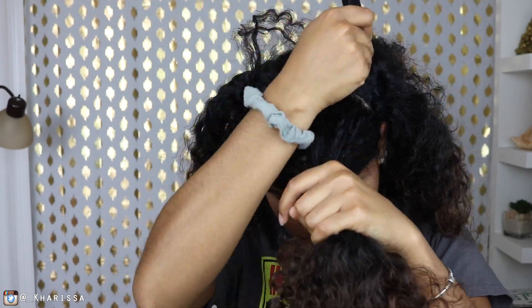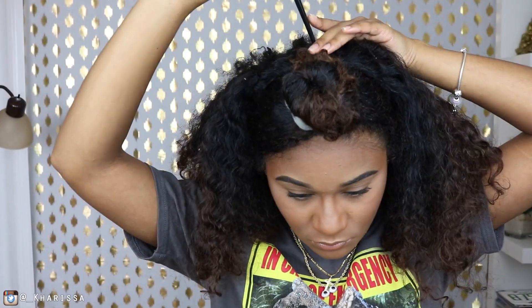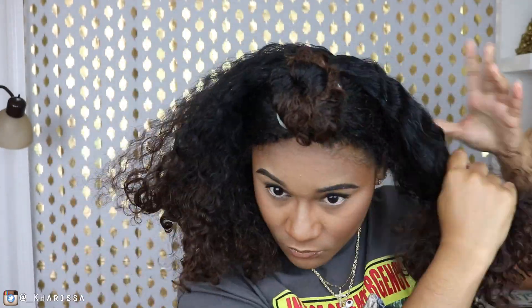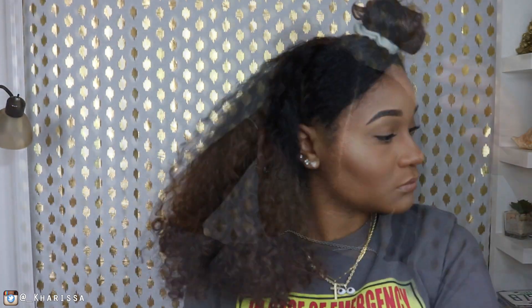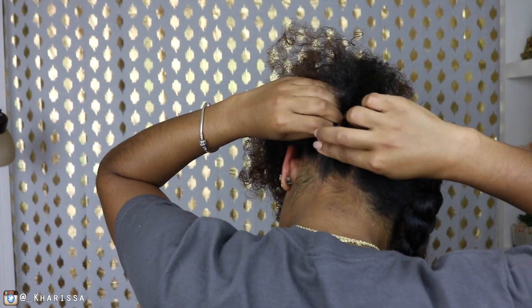I'm going to start by sectioning off the front part of my hair, and once I put that in the bun, I'm going to make a part straight down the back of my head. Then I'm going to finger detangle, put that section in the braid, and do the same thing to the other side. After that, I'm going to do a flat twist going straight up my head.